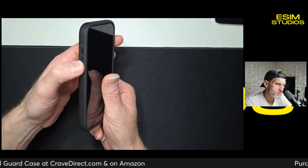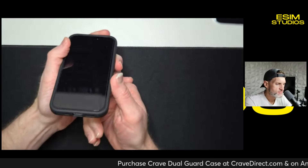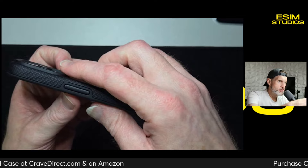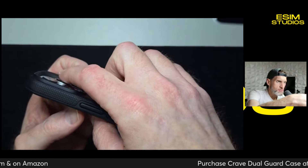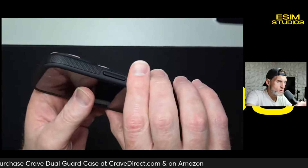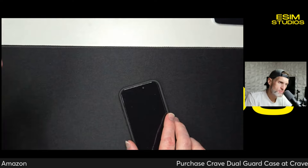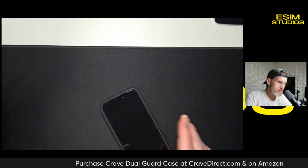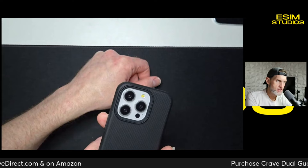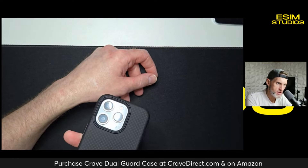You have your volume rockers on the left side and your power button on the right. It fits very, very well. Now look at the camera setup — it raises just over the camera lenses, slightly higher up off the lenses. So if you lay your phone down on its back on a picnic bench, a concrete bench, or a park table and move it around, it's not going to scratch the lenses. Nice big cutout — the flash, the mic, the sensors are all nicely exposed but protected.